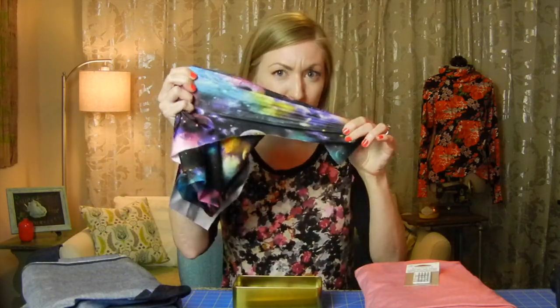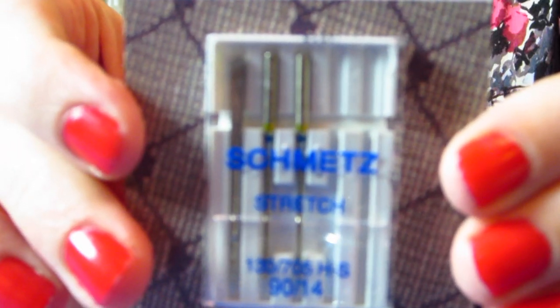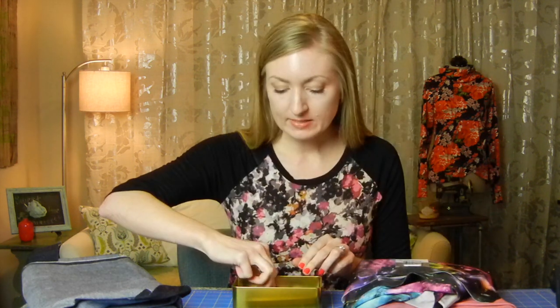Now if you've got a stretchier fabric — see how it stretches so much — this would be good for like a yoga pant. I've already made a pair of yoga pants out of this that I gave to my sister-in-law. For that one you'd want to use this stretch needle. It just works a little bit better at piercing this really tightly knit fabric, and that helps not make tears in the fabric — so that's your stretch needle.